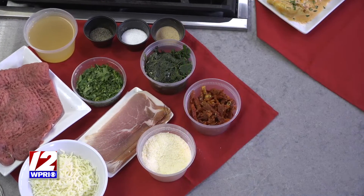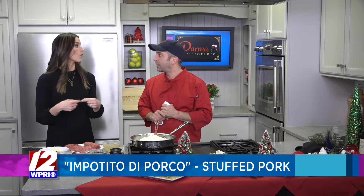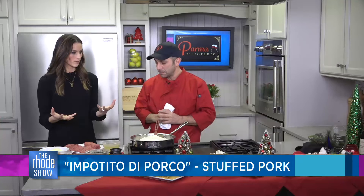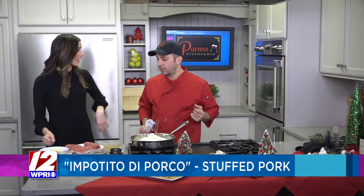Everything sounds so good. Is the prosciutto going inside or wrapped on the outside? Inside. So it doesn't burn — it softens up and it almost dissipates into it. It's like it almost melts right into it. It's got to make for the perfect bite. Absolutely. You have all of these things on your menu and you're accommodating a lot of groups because a lot of folks are gathering.